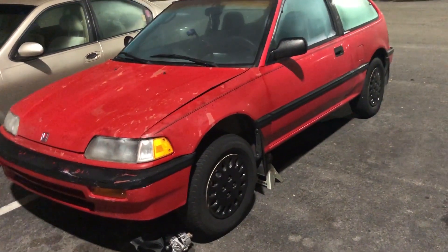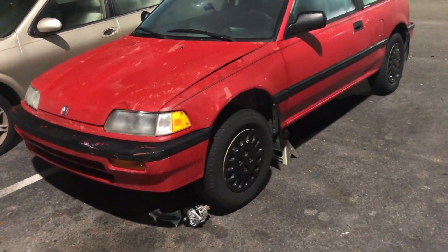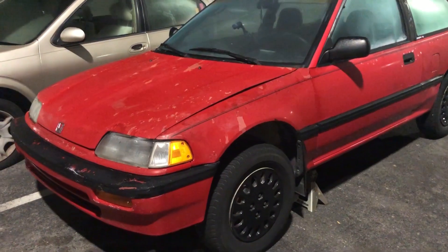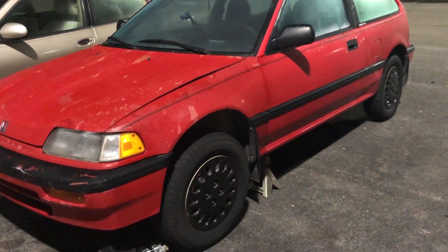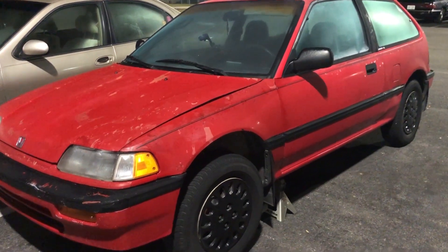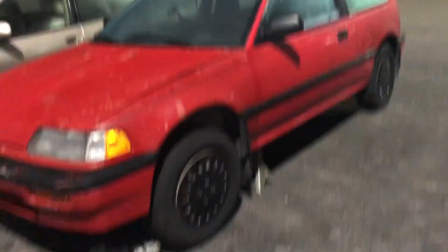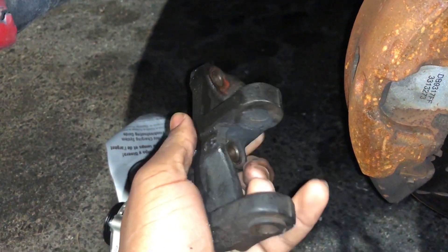The auto parts store ended up not having the part I needed at the time — they didn't get it in until around six or seven at night — so now I'm pretty much forced to change this in the middle of the night, because I'd like to drive this to work tomorrow. I apologize in advance if the footage is a little blurry, but it's the best I can do.